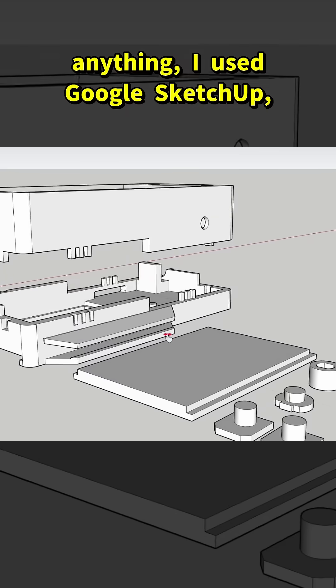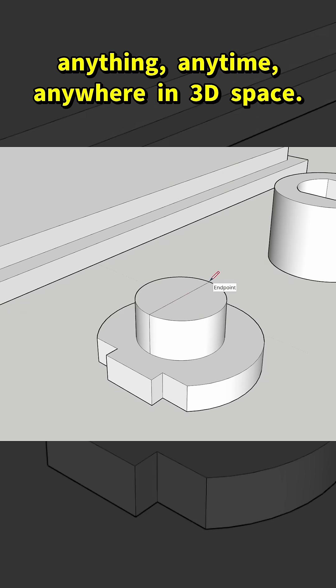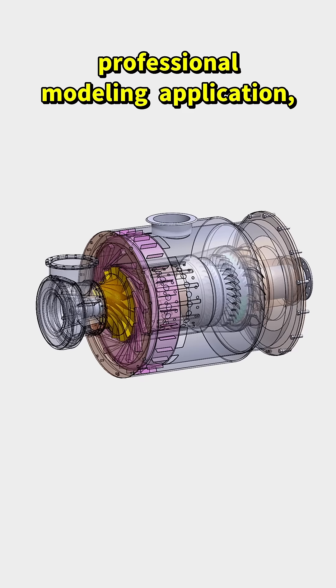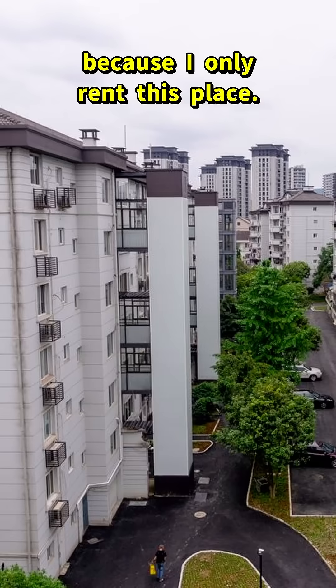Previously, whenever I've modeled anything, I used Google SketchUp, which was pretty easy because I could do anything, anytime, anywhere in 3D space. But I've wanted to move on to a more professional modeling application, preferably also one that doesn't require me to remortgage my house — because I only rent this place.